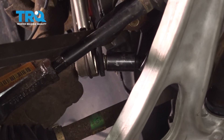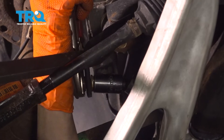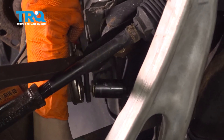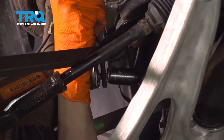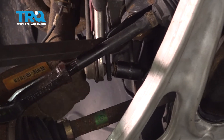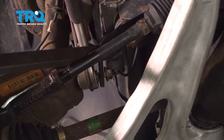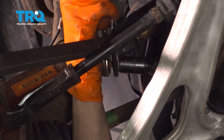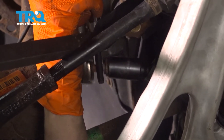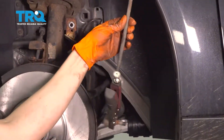So let's try to remove this. The locking pliers are probably going to want to spin. It's spinning the whole thing, but it came loose so that's good. Let's reset the pliers on there. There it is — here's your old sway bar link.